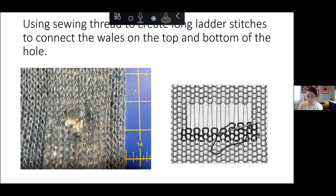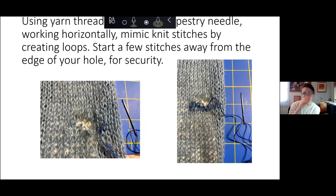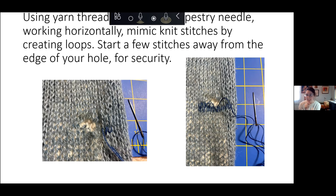Some people will work with a darning egg if you're working on a sock or a three-dimensional object. I'm working on the arm of a sweater and I want that to be flat, so I am working flat. Then you'll use your yarn threaded through your tapestry needle to start adding in those duplicate stitches, working until the hole is filled, and then tie it off.